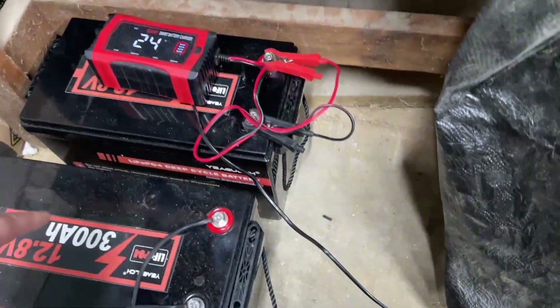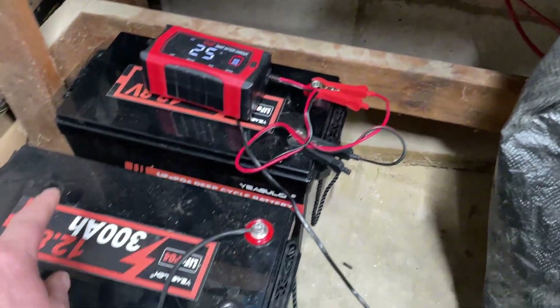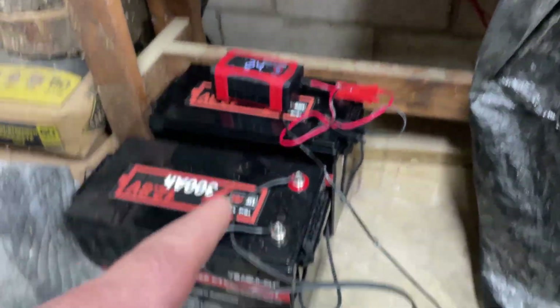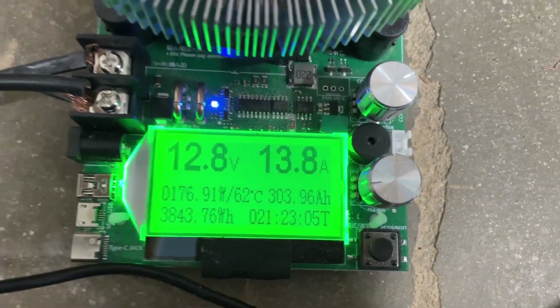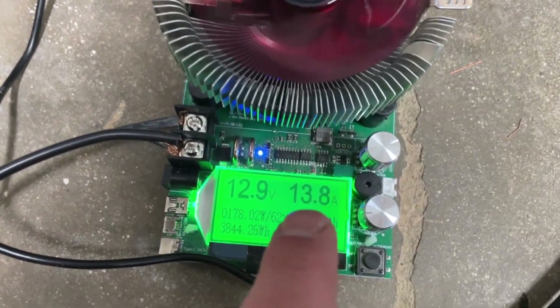Now what I'm going to do — since I have two batteries — is the one I just finished testing is fully discharged after about 20 hours of capacity testing. This second one right here is still fully charged. I don't want to hook them up together because one is fully discharged and one is fully charged. So I'm going to hook the fully charged one up to the capacity tester and it's discharging at 13.8 amps — the settings still show 303 amp hours from the previous test.